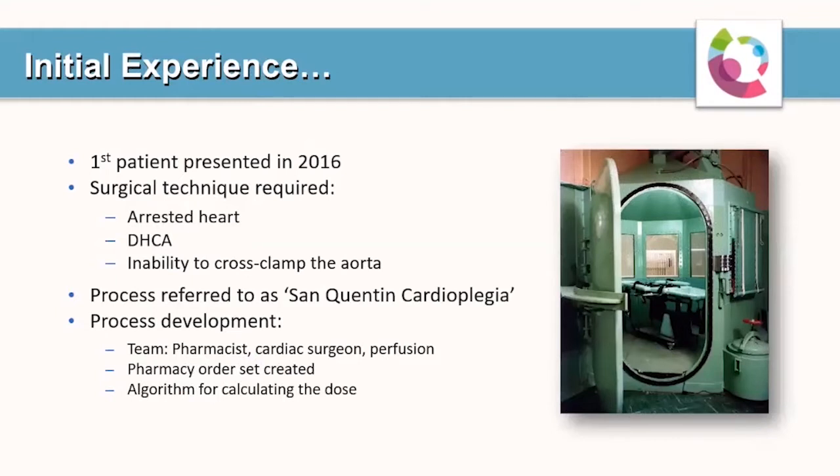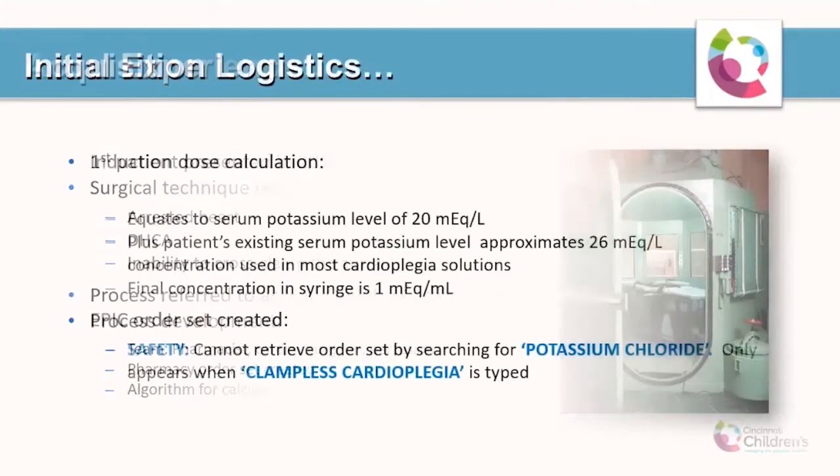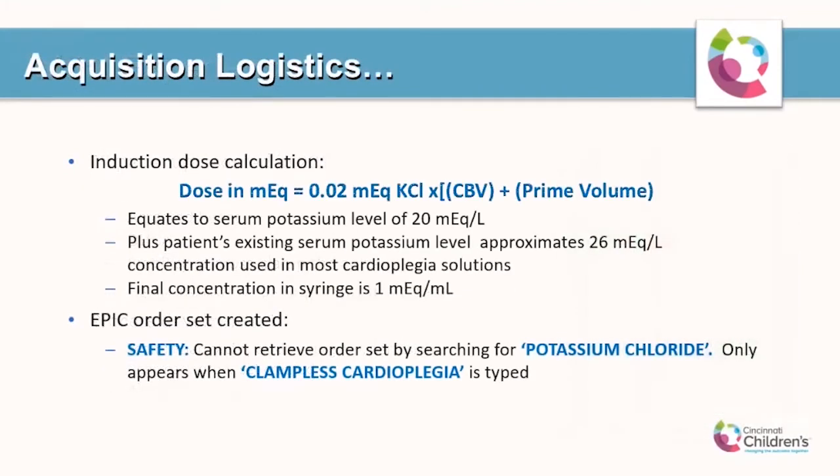In order to utilize this new technique, our team developed a task force that included a team of pharmacists, cardiac surgeons, and perfusionists. We created a pharmacy order set and an algorithm for calculating the induction dose of systemic cardioplegia. The induction dose is simply 0.02 milliequivalents of KCL times the patient's total circulating volume, which is circulating blood volume plus the prime volume in the pump.